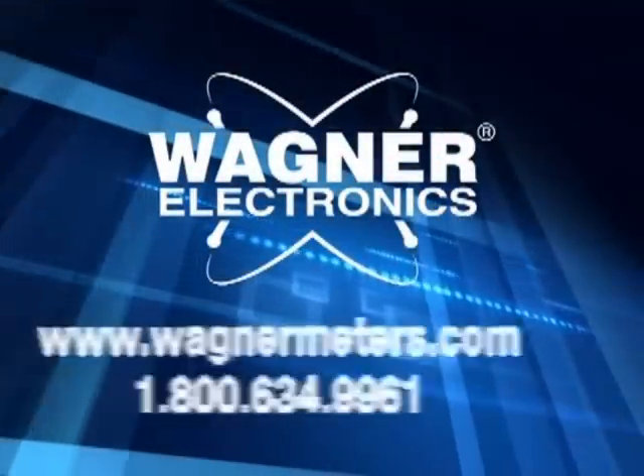IntelliSense makes common sense. To learn more about Wagner's IntelliSense technology, visit www.wagnermeters.com.